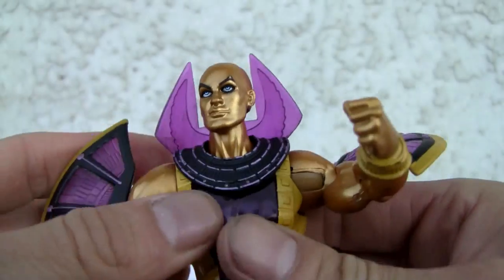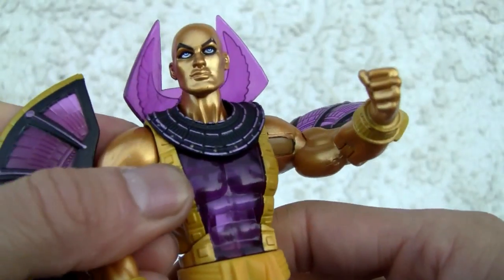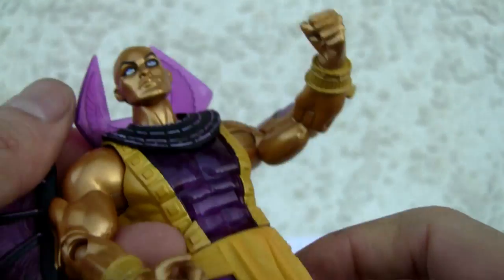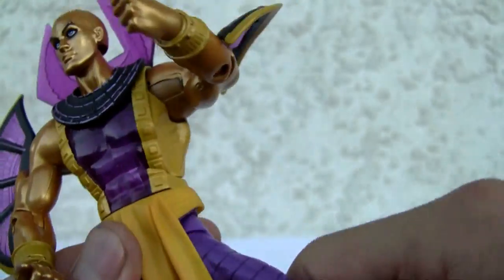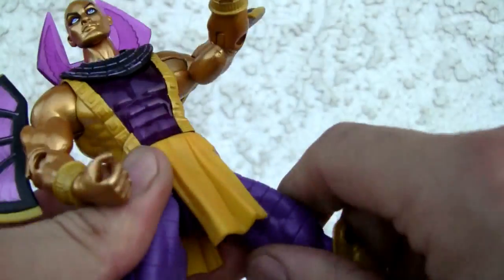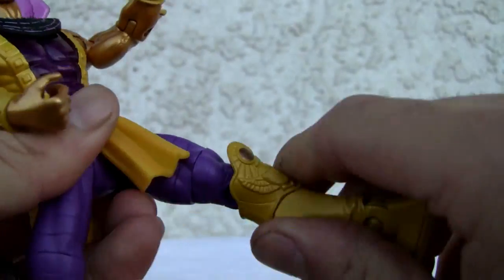Got this for six bucks, man. What do you want from me? I'm digging the translucent — I love the translucent purple. So you got a nice little purple here, LSU colors, yeah. I live in L.A., but I am not a Lakers fan, I'll tell you that much.